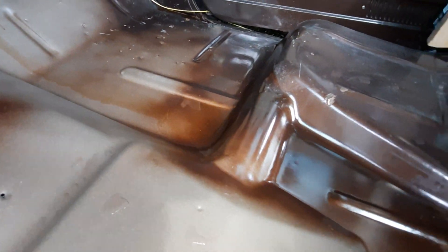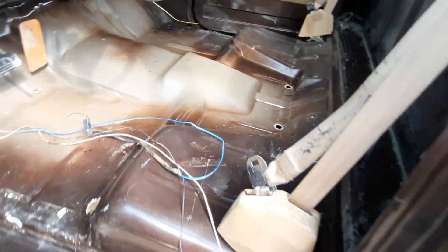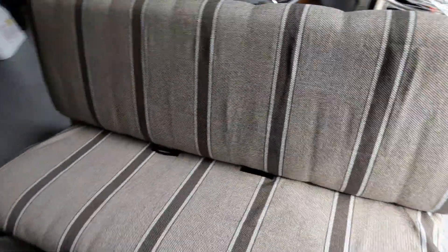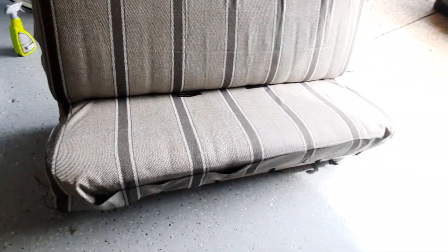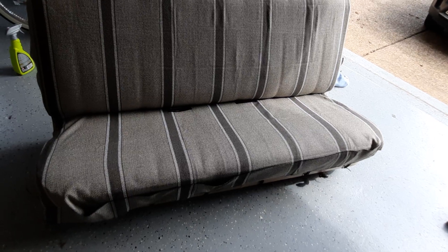I'm definitely going to be ordering the carpet and the sound deadening pads, so I can do the whole floor like that. I'll be installing this seat back in once I do the rest of the work — once I do the POR 15 on the floor, and the sound deadening and carpet. I got to order that.